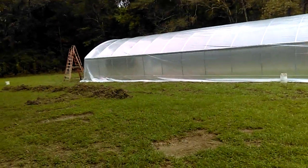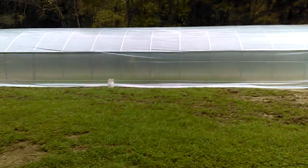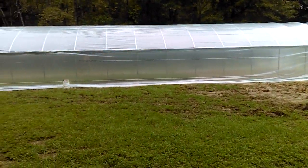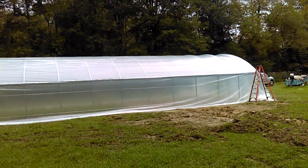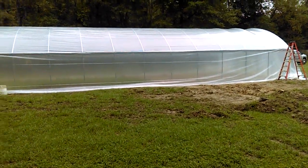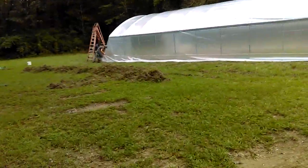We got some more dirt here we're going to pile up, and also more dirt on the other side to pile up. Maybe Thursday we'll come back with a garden chat and just do a little walk around and show you guys more of the process. Let me take y'all inside real quick — let's do that.